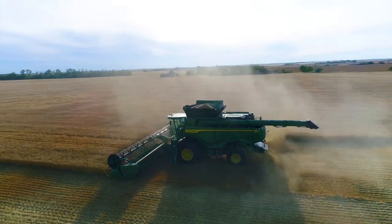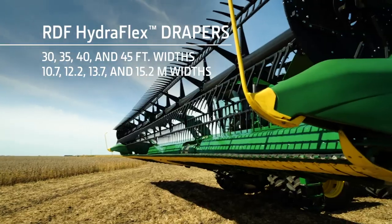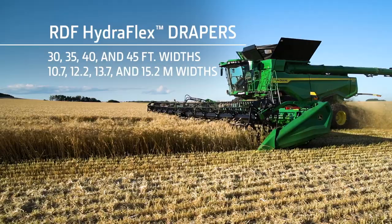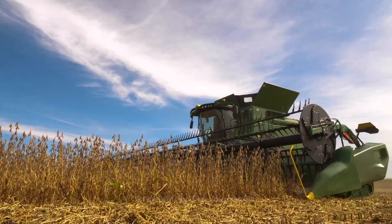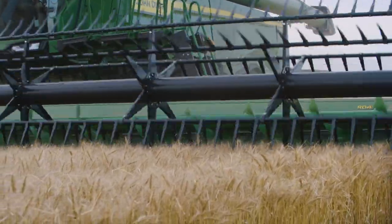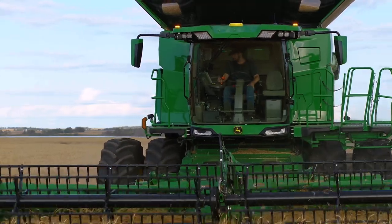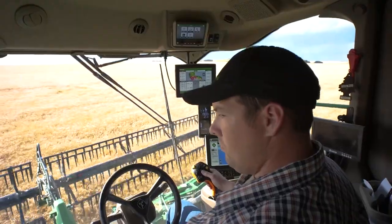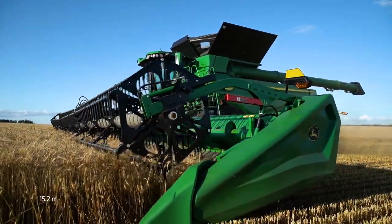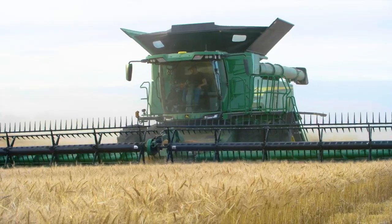We also offer rigid frame, flexible cutter bar drapers. RDF Hydroflex Drapers are available in 30, 35, 40, and 45-foot widths. These headers take the best of the 700 flex draper and add some of the HDF features, such as the two-speed center feed section and the header control unit. Our HDR and HDF hinged frame drapers can work up to 50 feet wide while reducing grain loss and capturing more crop on every pass.